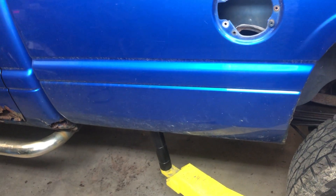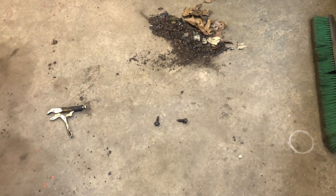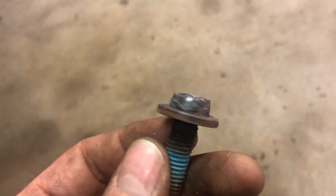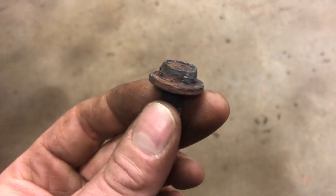Get underneath there and you're gonna have - I think it's eight total bed bolts. This is what they look like. I'll grab this one because this one's got thread locker on it. We're in the rust belt here, so this is actually one of the better-looking bolts, to be honest with you.